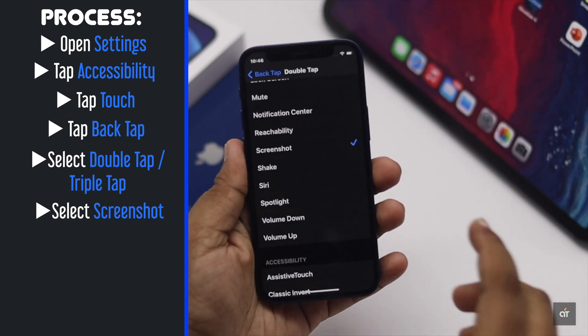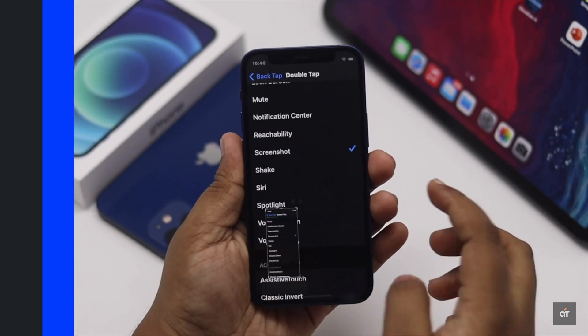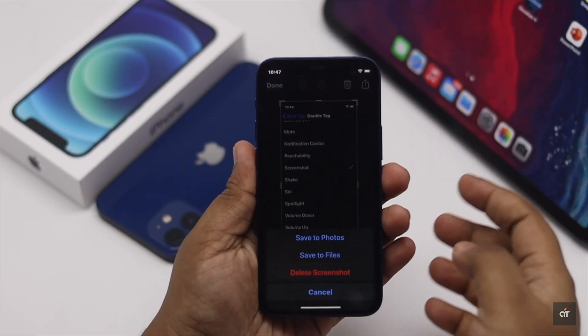Now whenever you double tap on the back of your iPhone, the screenshot will be captured. These are the two ways you can capture a screenshot on iPhone 12 mini.